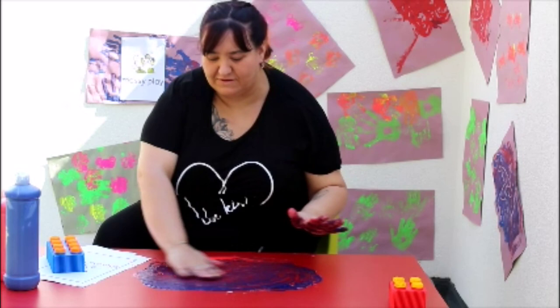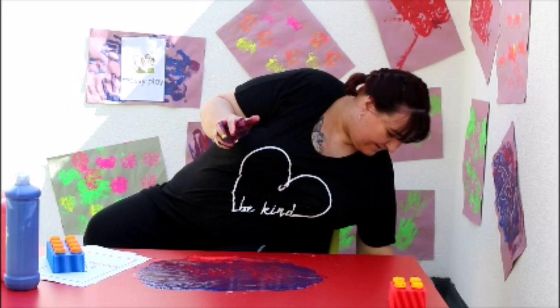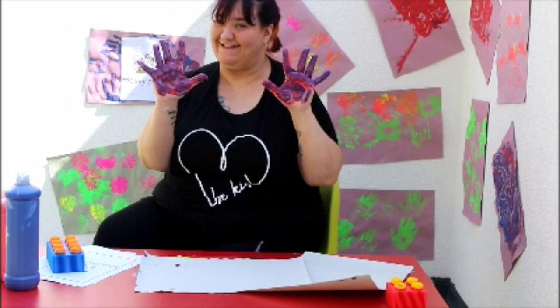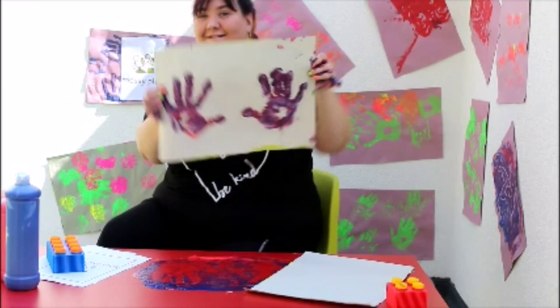Because your hands are now all painty, we could smooth out the pattern again and really cover our hands in paint. What shall we do now? I know! Let's make some handprints. Are you ready? Ready, steady, splat! Look! I've made some handprints.